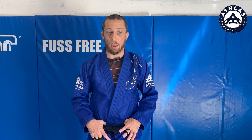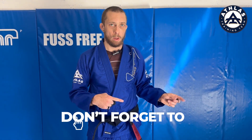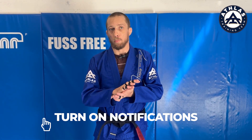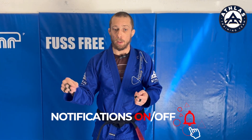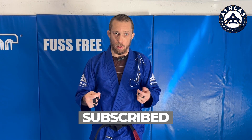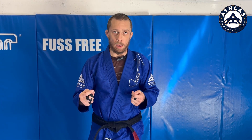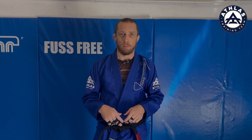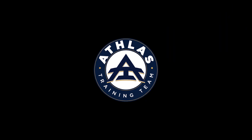Hope you liked the video. If you did, make sure to like and subscribe. Also, we have another video on our playlist under Gi and Uniform that talks about how to care for the gi, how to make sure it smells good, and specifically how to care for white gis. Make sure you share it with your friends. Thanks guys, we'll see you next time!